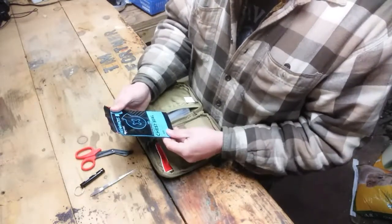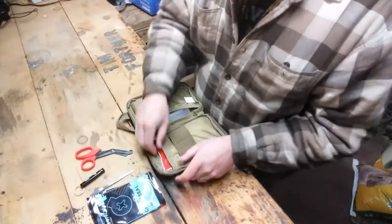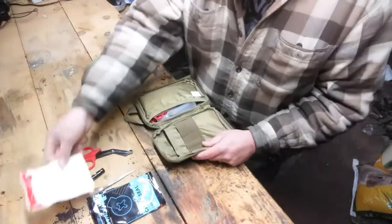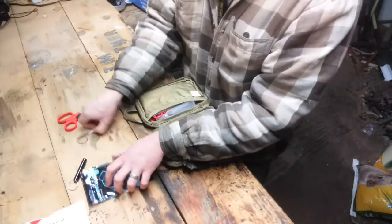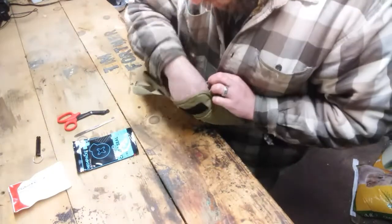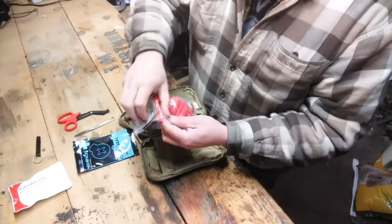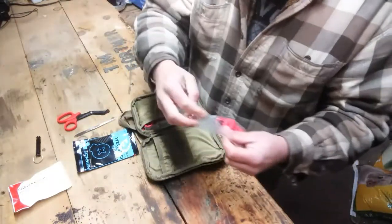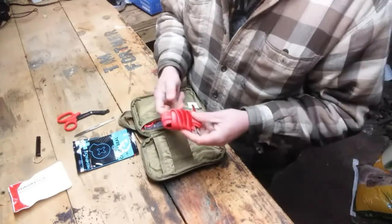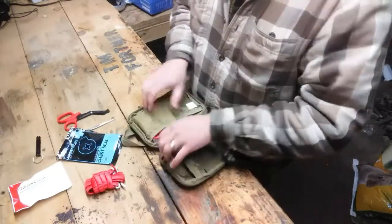In the back pouch here we have a chest seal — good for patching up holes if you've got a sucking chest wound. Some QuikClot, great to have for stopping bleeding. And a tourniquet, a RAT's tourniquet. Now what I will say with this: get it out of this pack. When you need a tourniquet, you need it right then. You don't want to have to be digging around. Keep it accessible so you can get to it quickly.